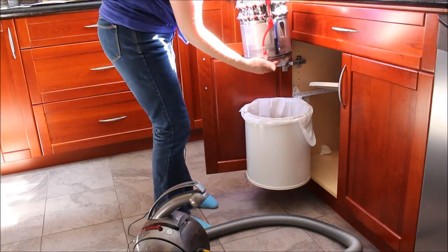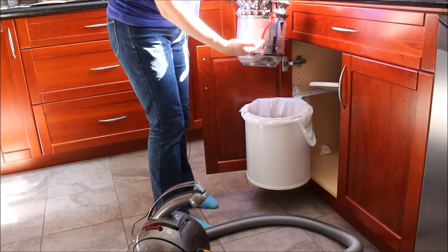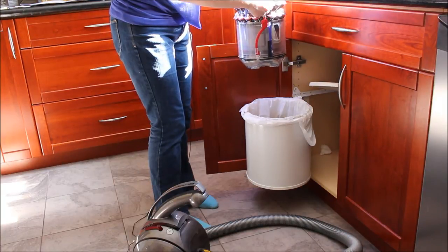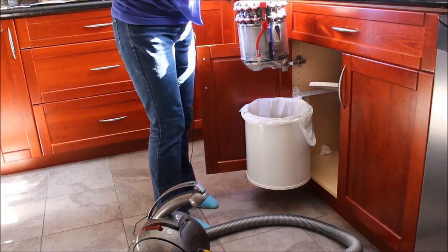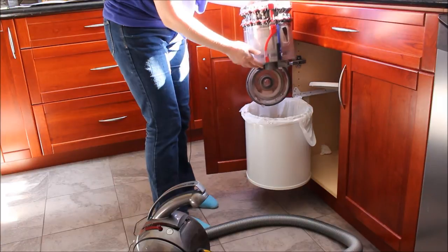Once you have your vacuum emptied, you can just close it up and use it again by clicking it and putting it back in the base. Or if you do find that there's any dirt or debris that is stuck inside — remember there are no bags to change, no filters to wash with this — you would press the button to open it up.